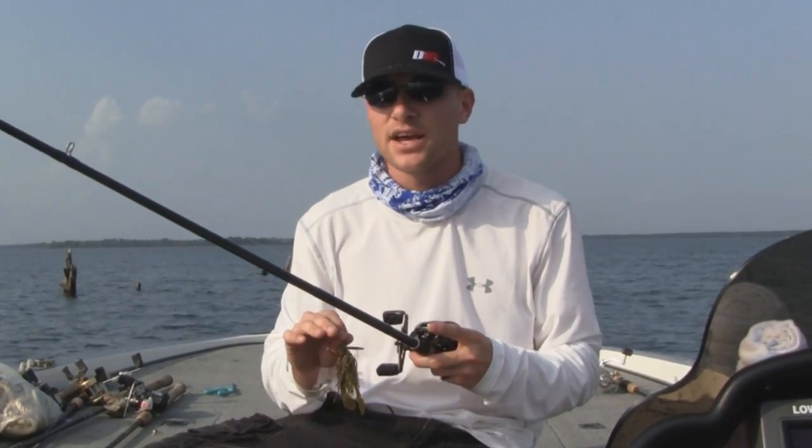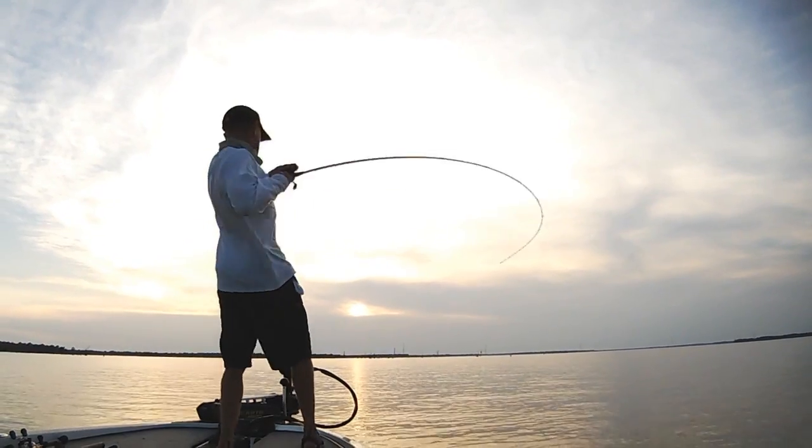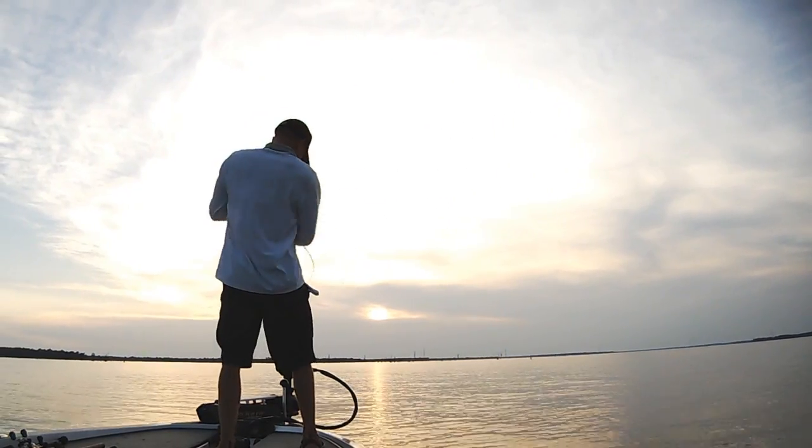Pay close attention, because a lot of times the bites are going to be really subtle, really light. Sometimes you may not even feel a bite — you may just pick up and feel some mushiness, just feel some weight. You want to be able to set the hook fast and pull those fish out of that cover. That's really key, and in order to do this, you have to have the right gear.